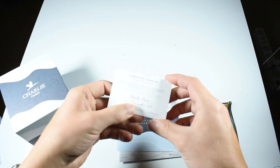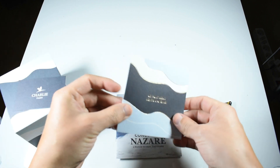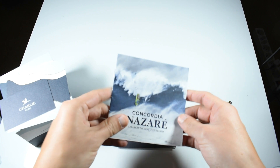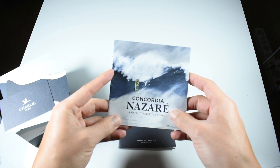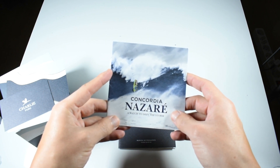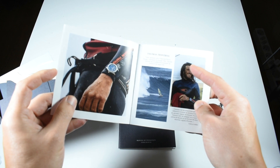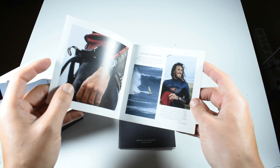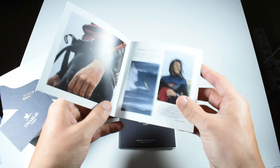You've got a Charlie Paris card, a warranty card — this watch is warranted for two years. This is the special edition, the Concordia Nazaré. Why Nazaré? Because Nazaré is a beach in Portugal famous for its huge waves. They have teamed up with Toma Traversa, who is a champion of riding huge waves on windsurf, and this watch is dedicated to that collaboration.